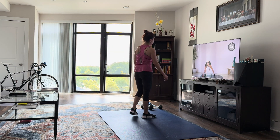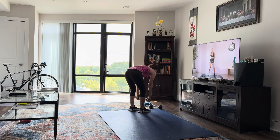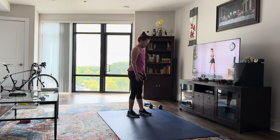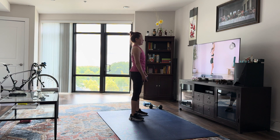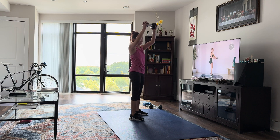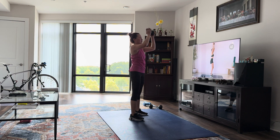Nice job. One dumbbell up to the side. You're going to stay nice and grounded in these feet. We're going to twist to the side, then come all the way up to the center, bringing it up. So twisting, exhale, bring it up. Other side, twist, and up.